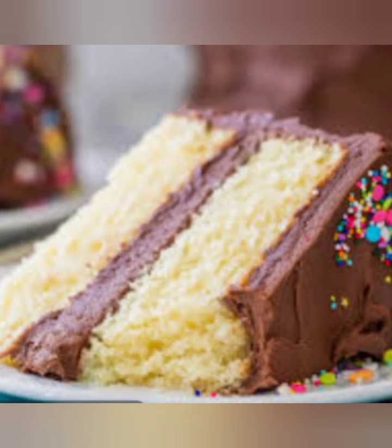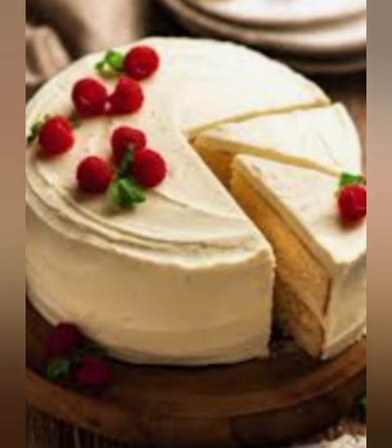This is just a basic recipe, and you can customize it by adding different flavors, frostings, or decorations. Have fun and enjoy your homemade cake!